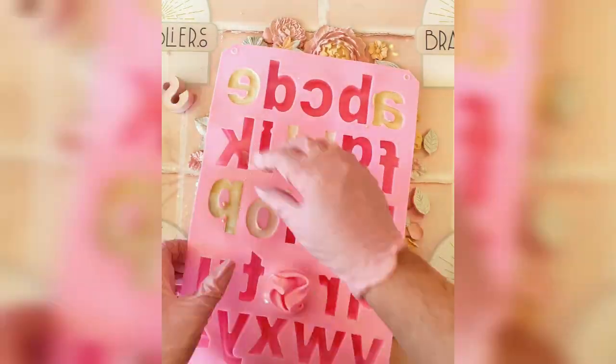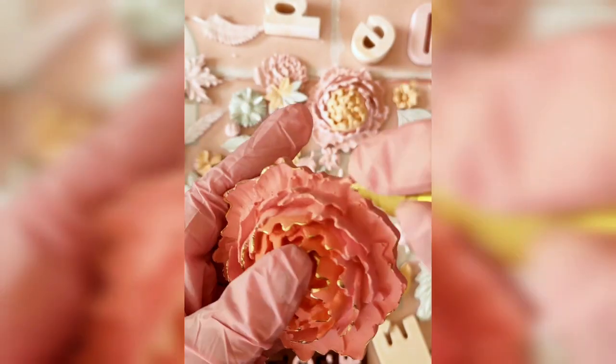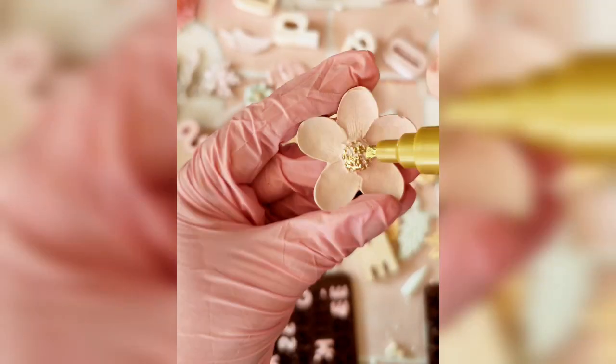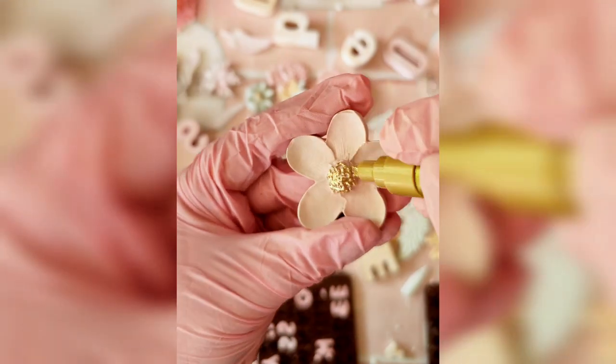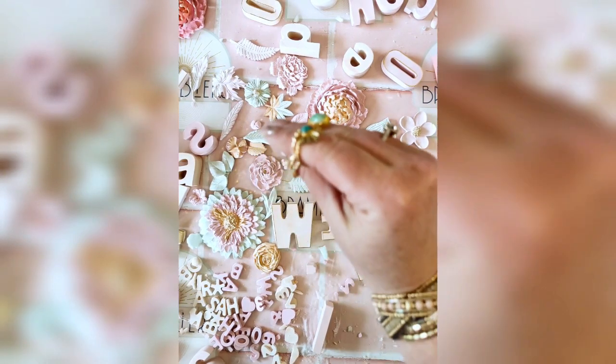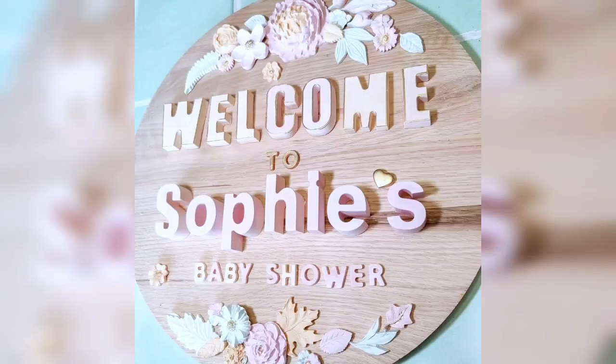To add some interest, I have used a gold pen to highlight edges of the petals and letters. You can also use acrylic paint, watercolours, and paint pens like Posca or Life of Colour. For gluing the letters onto the wood, E6000 or 2-Part Epoxy glues work well.